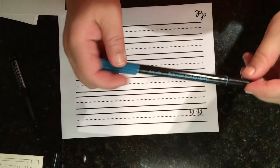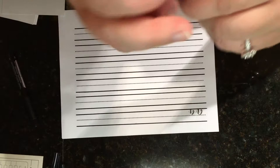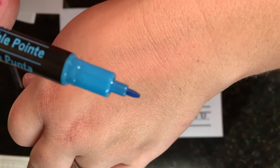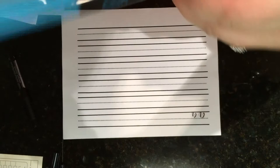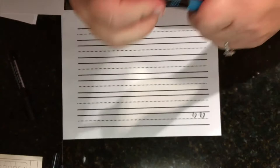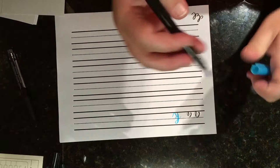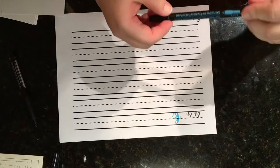There's a knockoff brand that Michaels carries called Artist Loft — it's a watercolor dual tip marker. It's been the closest dupe to the Tombow Dual Brush Pens. It's a really good pen; I really like the colors and they're easy to work with. I don't feel as bad pushing on them because they're a lot cheaper than the Tombows, so especially for practicing these are good.